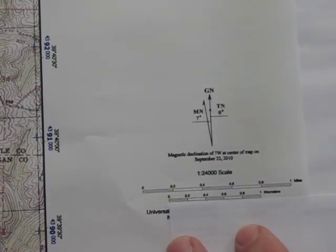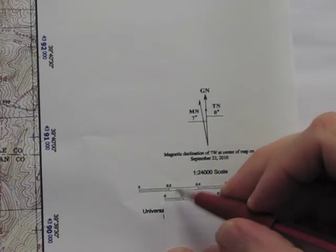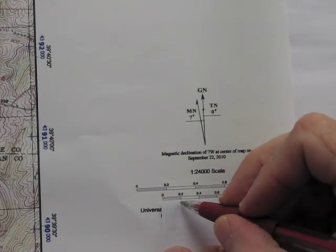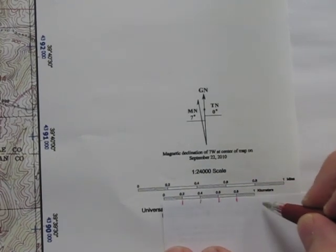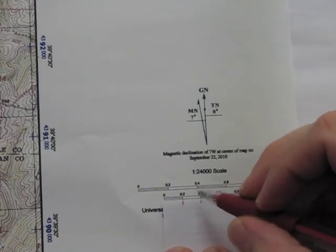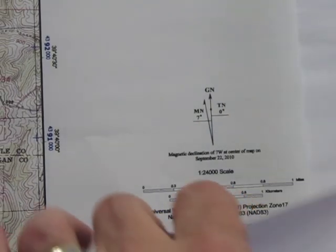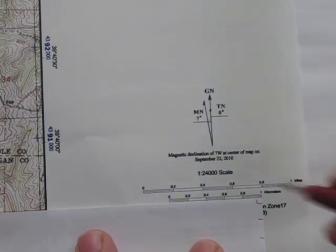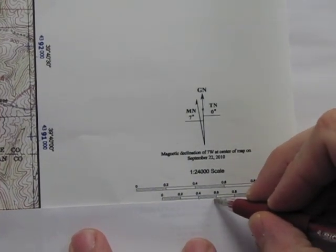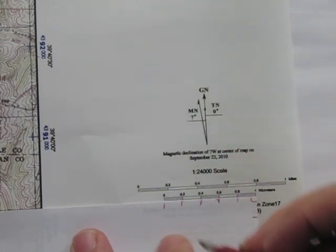On your map, I'm going to show you how to make a little corner ruler or Roma scale. I'm going to take their kilometer scale and make little tick marks on here to match theirs. Then I'm going to take a little corner square and match that up again, drawing little tick marks to correspond with theirs.